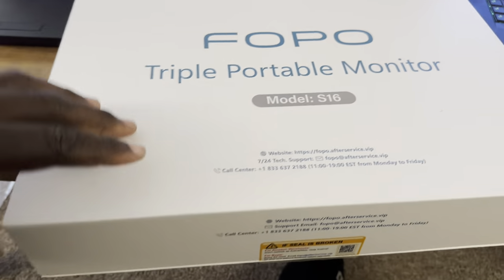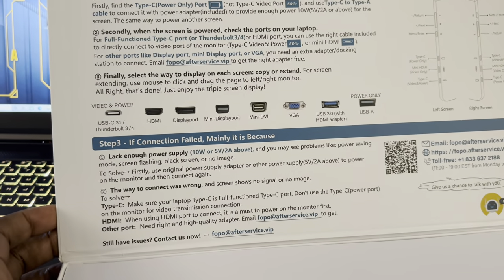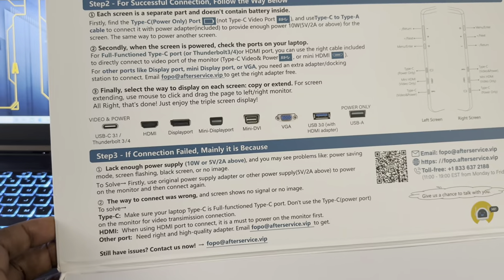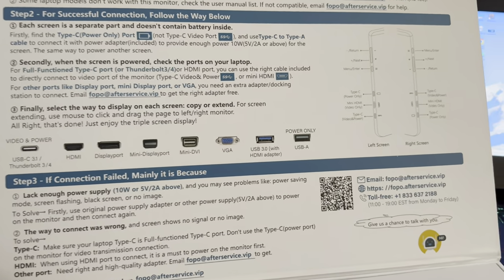There's one other accessory that comes in the box — you'll understand why when you see it. So looking at the Model S16: it supports video and power via USB-C, Thunderbolt 3 and 4, HDMI, DisplayPort, Mini DisplayPort, Mini DVI, and VGA. The screens are mirrored, and there are volume up and volume down buttons. There's a USB-C on both sides and a Mini HDMI on both sides.